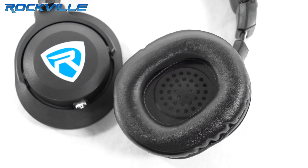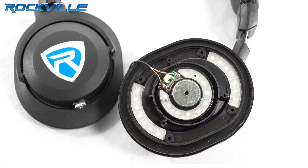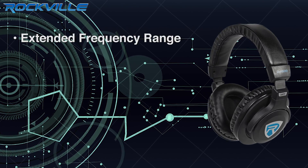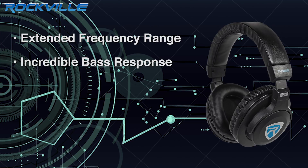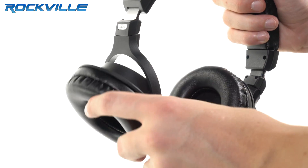Inside these cups you'll find 40 millimeter neodymium drivers delivering an extended frequency range and incredible bass response. The DJ1500 features a clean modern look with ergonomically designed ear cups that swivel 45 degrees up and can flip around 180 degrees.